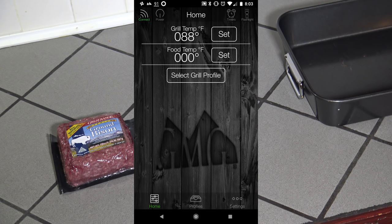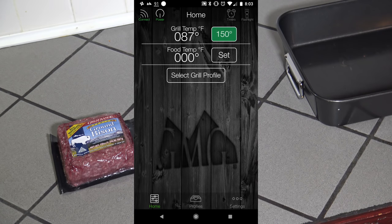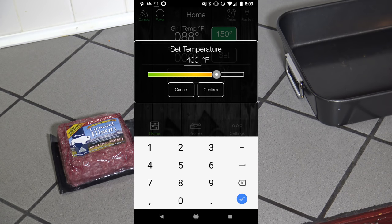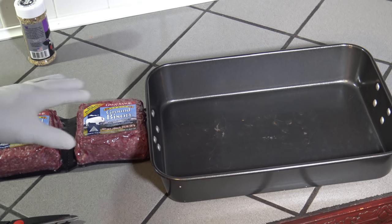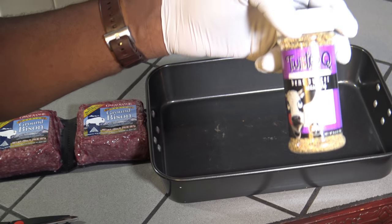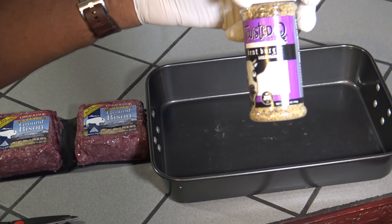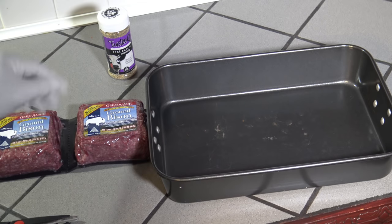I'm going to power on my grill now that I've already connected to, and I'm going to start the temp at 400 degrees so that the grill starts getting good and warmed up. I've got my meat here and I'm going to be using some Twisted Q bent burger seasoning this time. This is a seasoning I haven't tried before but it's supposed to be pretty good for your burgers, so we're going to give that a try with the bison.